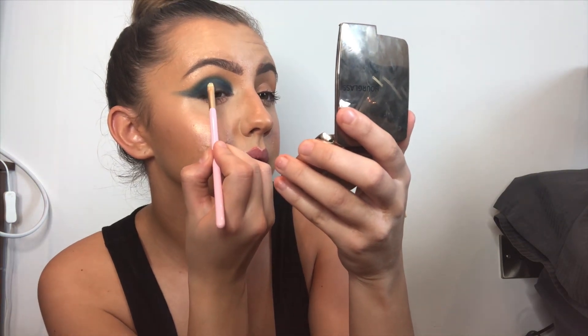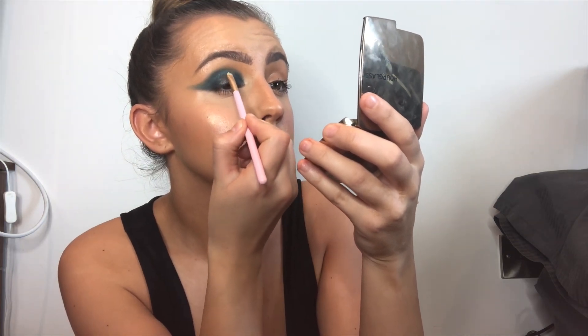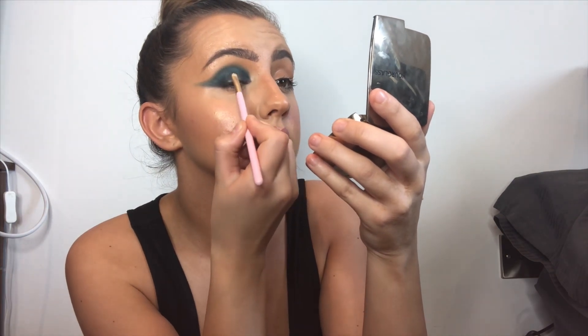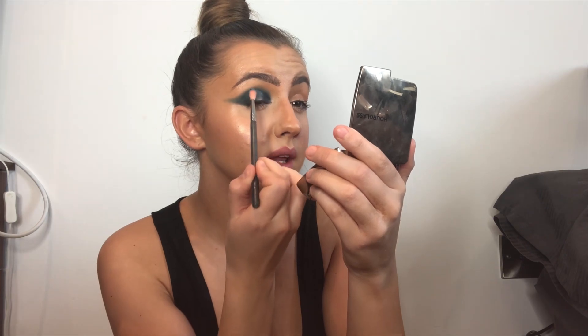On a tiny flat brush we're going to take the NYX glitter glue, place a little bit on the back of hand, and place it on either outer edge all the way up to the top - just where the dark finishes - not too much product, quite lightly. Then with a fluffy brush we're going to take Peppermint from the Stacy Marie palette and just blend that over where you put the glitter glue.